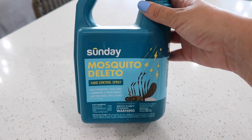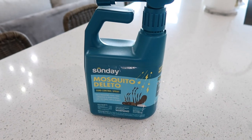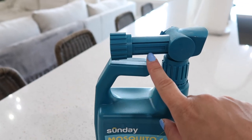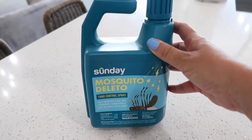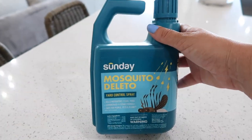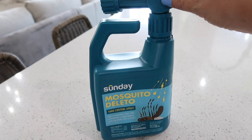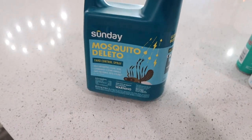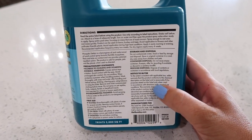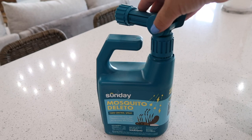Another thing you can try is having your yard sprayed to prevent mosquitoes. It can get costly if you want your bug guy or lawn guy to do it, but Sunday also offers a solution. You just hook it up to your water hose and spray your yard. So if you know you're having a cookout or a party or you're going to be out for the 4th of July, you can just hook it up, spray it yourself, and everybody benefits. This isn't sponsored, but I do work with Sunday — I'll leave my link in the description. You apply it about every two weeks.